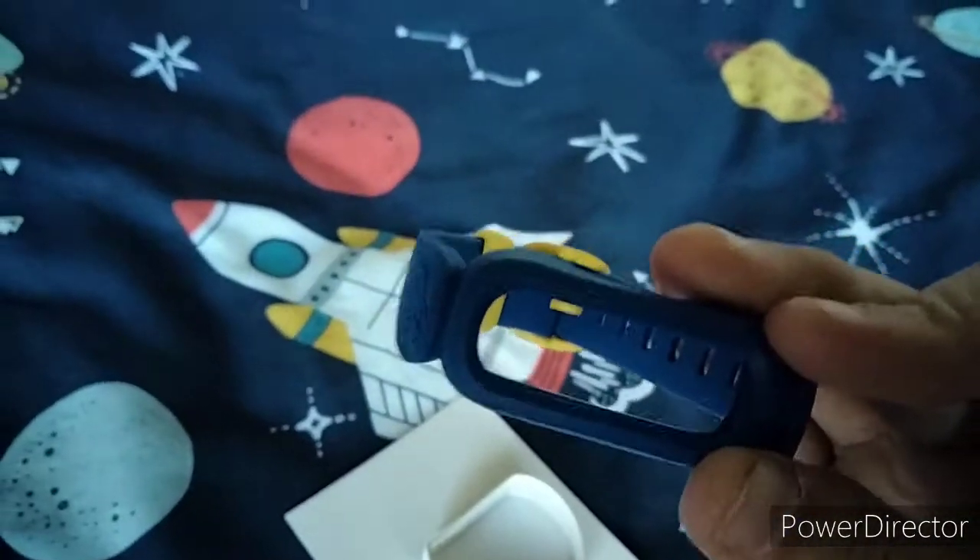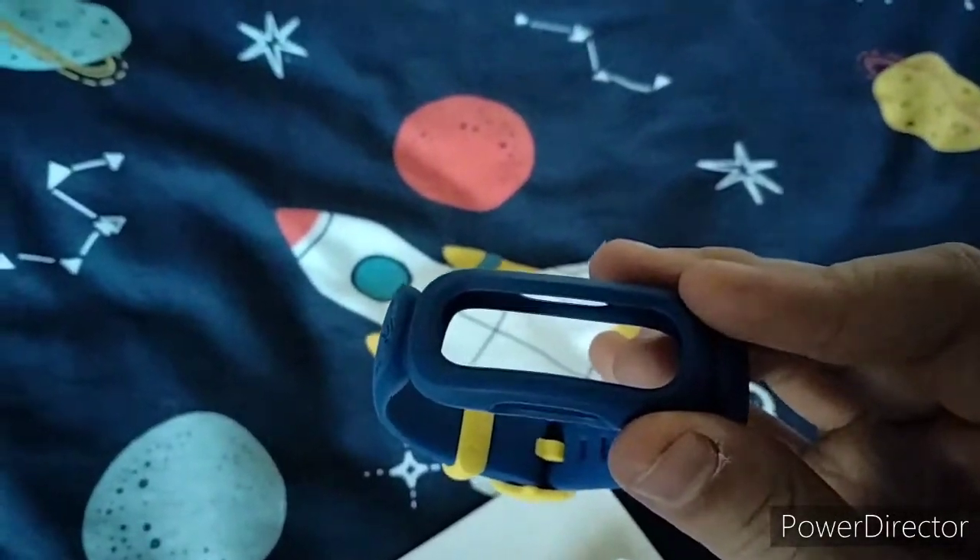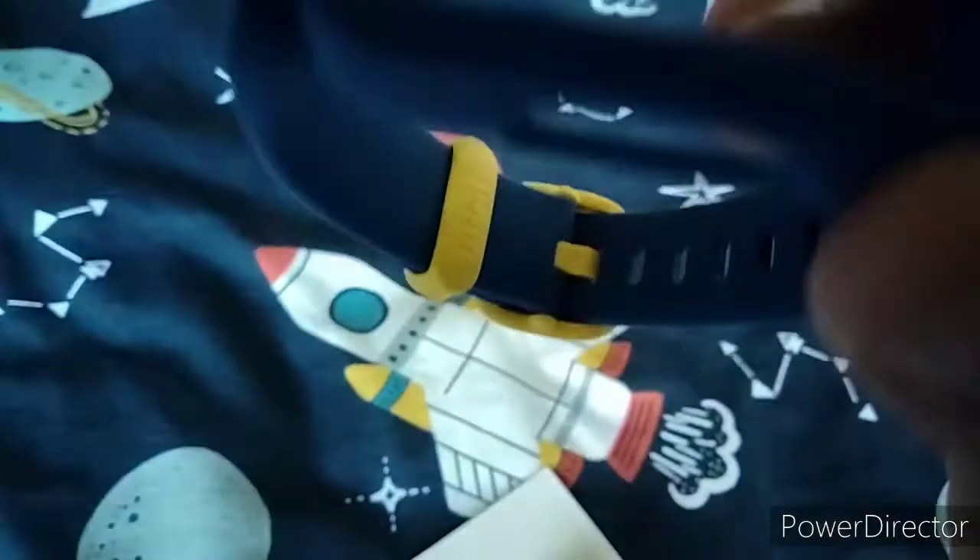So here is the band. Looks nice. I got the minions in blue, and there's a little bit of yellow on it as well. It slips right off, it feels really nice.